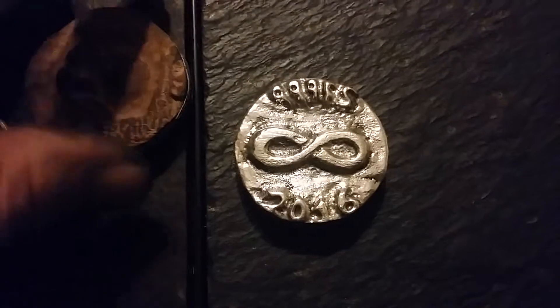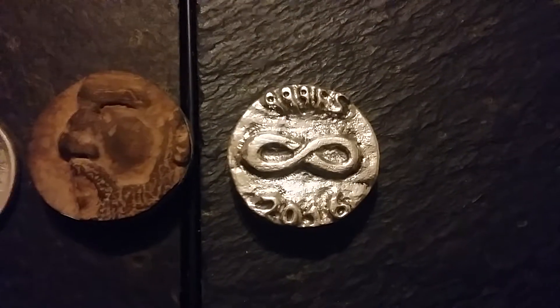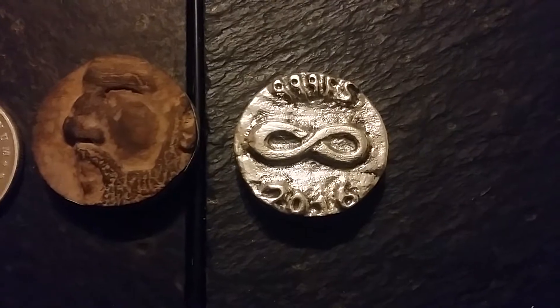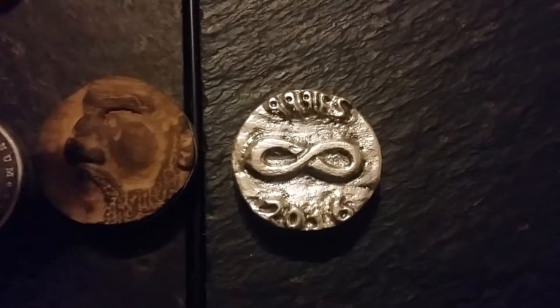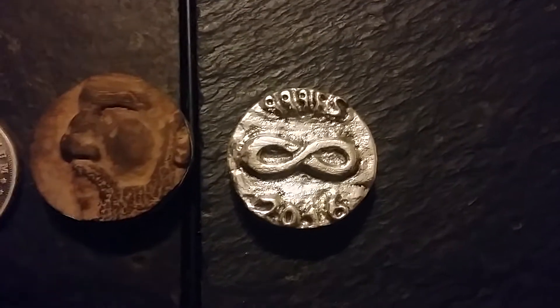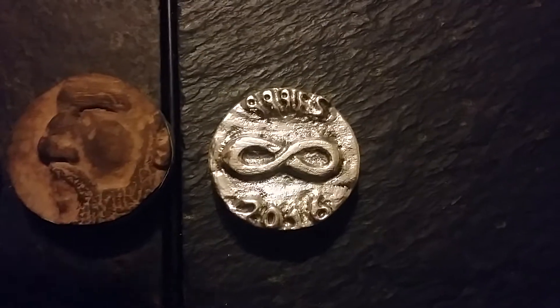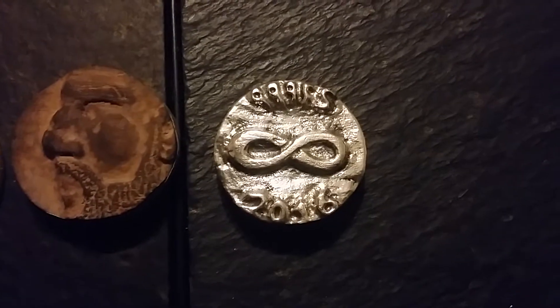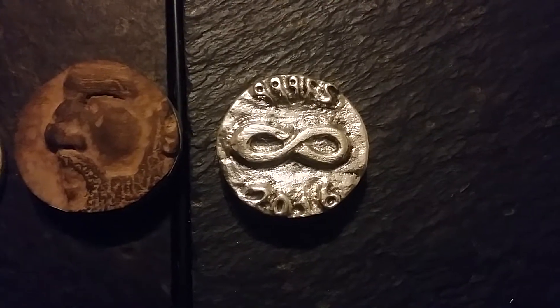I think it looks very pretty — let me know what you think. Do me a favor: cross your fingers, pray, or wish that this does really well on eBay. I hope it does really well on the auction. I think I'll put it on there tomorrow and hopefully we'll get a little bit of watchers and bidders.